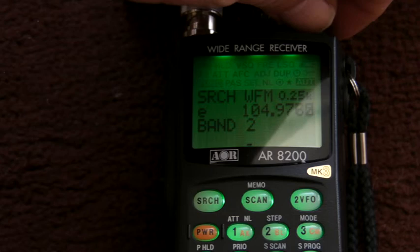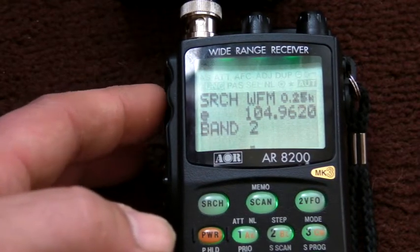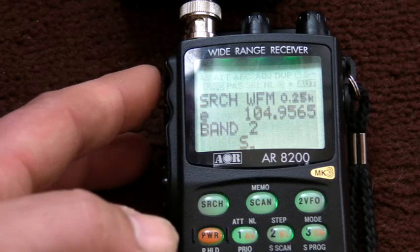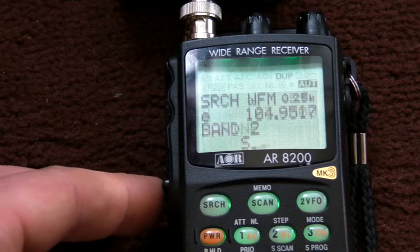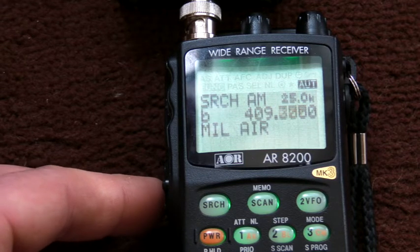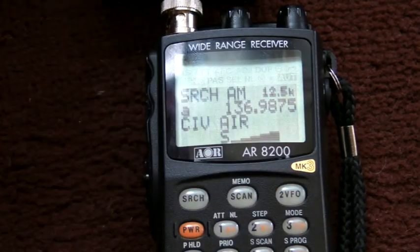Band 2, which is normal radio — and I can use the wheel to fine-tune, tuning up or tuning down. Then there's marine, highly unlikely where I am, United States Air Force, military air, and civilian air. Because I don't live too far away from a large airport, we might get something on here — let's have a look.